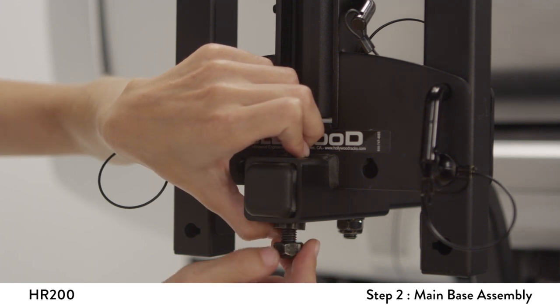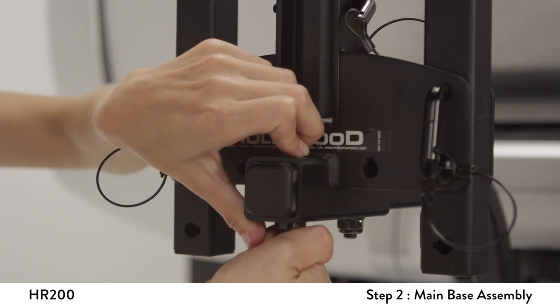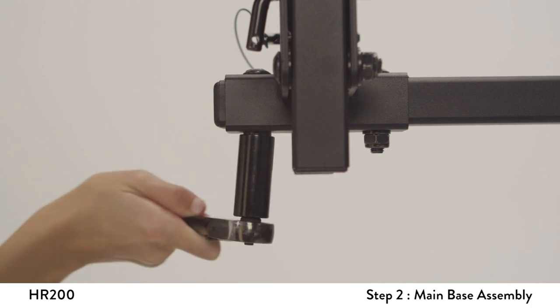Next, install and finger tighten the nut onto the bolt. Finally, tighten the nut securely and evenly using a wrench.